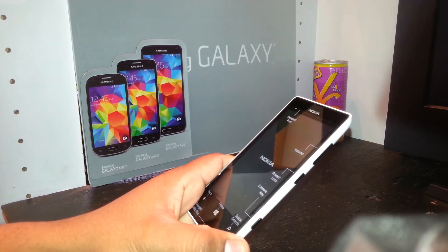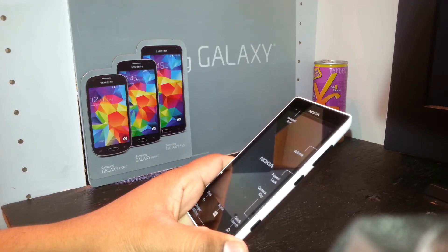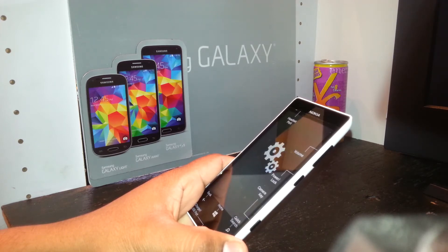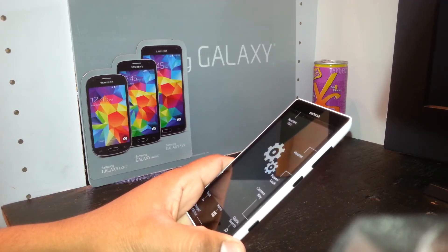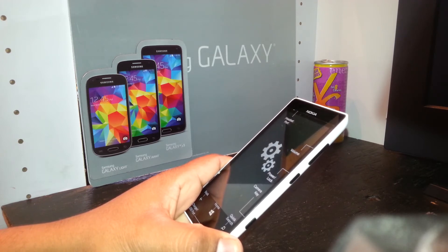Wait for the Nokia logo to appear for a few moments, then the MetroPCS logo will show. At this point the phone is performing the factory reset.